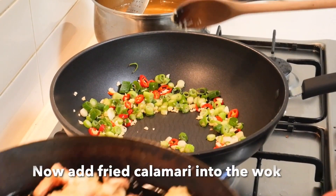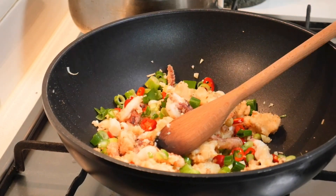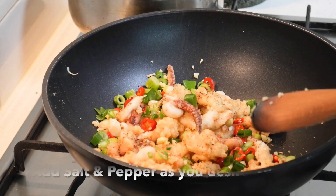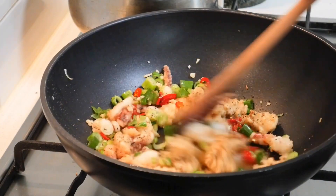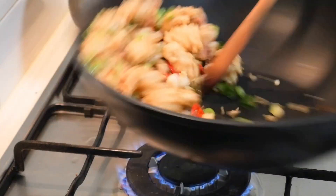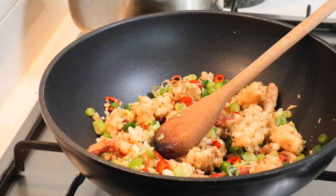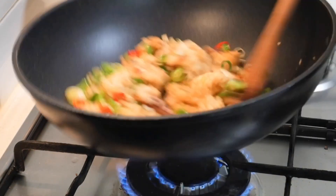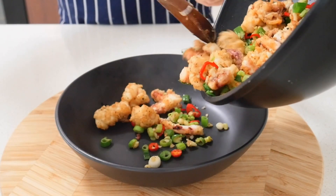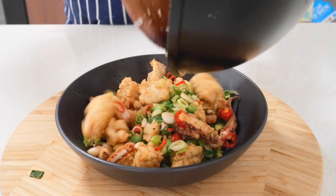Add the onion — basically more of the white part. So add the calamari. Now you can add salt and pepper just before we finish. I'm going to add a little bit of salt and pepper. Thank you.